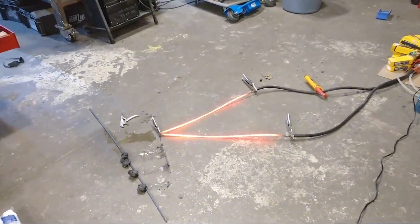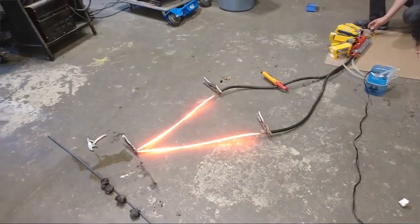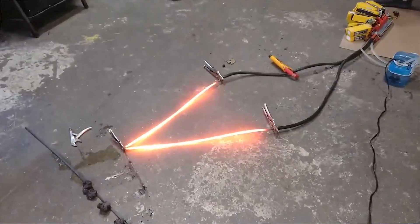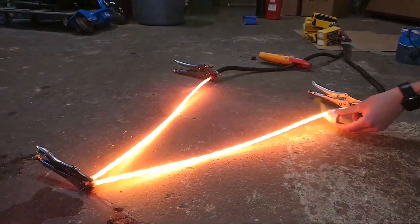We will continue the Iron Man flight project when we have funding. Unfortunately our GoFundMe campaign hasn't raised enough money and we don't have $70,000 sitting around, which is why we're doing a lightsaber project — because hopefully it'll go super viral.